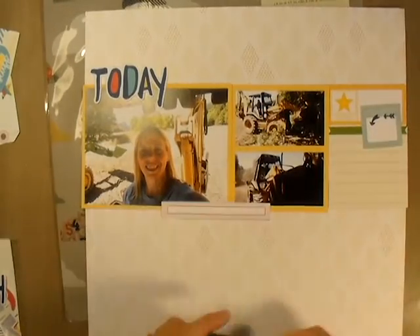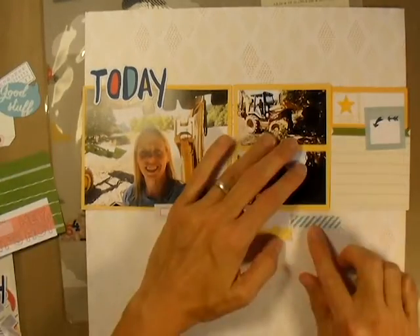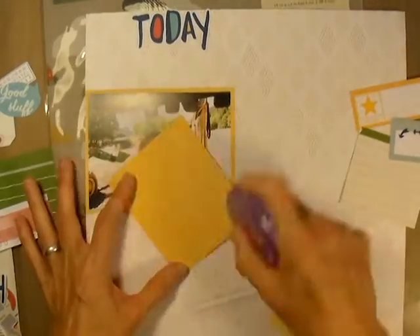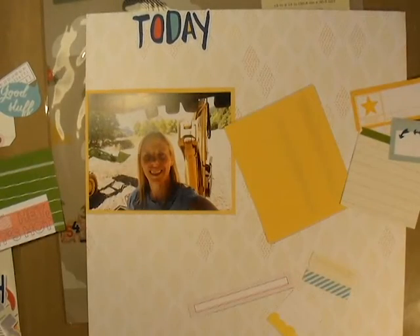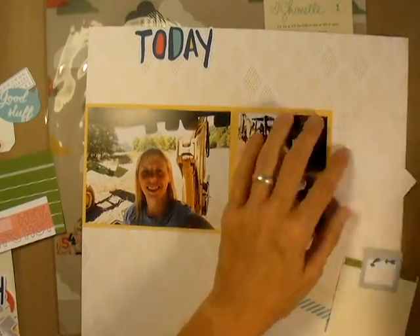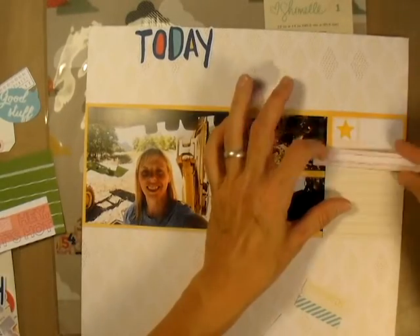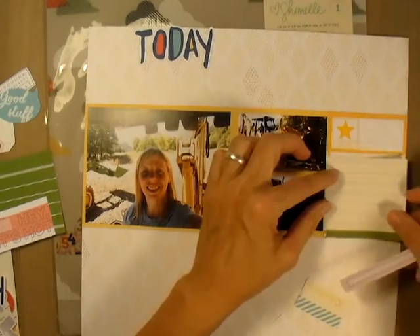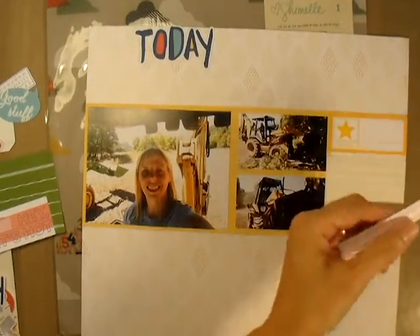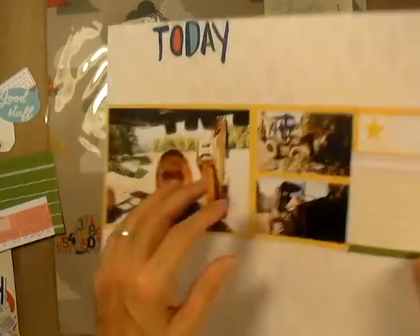I'm going to label this layout just 'Backhoe Selfie.' I liked the word 'today' and I want to put it in there somewhere, but I don't want it to be the title. So I have to move it around until I find a place I like, and I decide on just a horizontal column across the page. I'm filling in the last space on the right with some of the cut aparts and that gives me a full column right across.